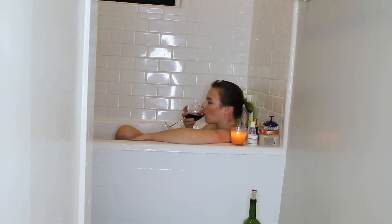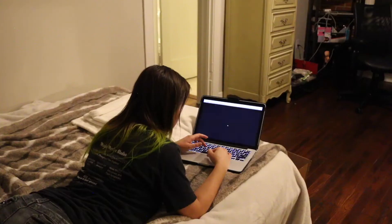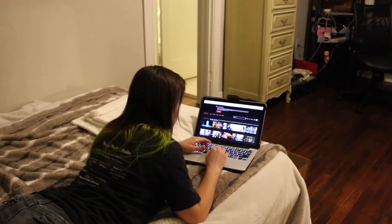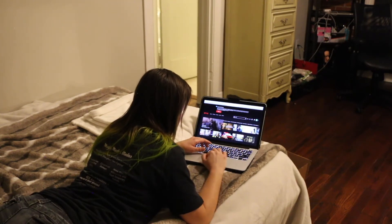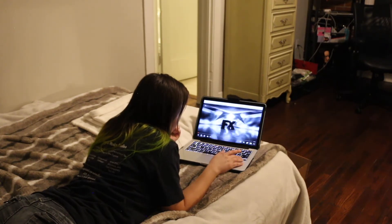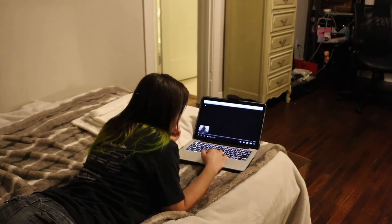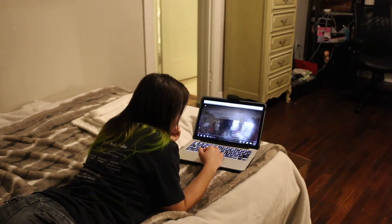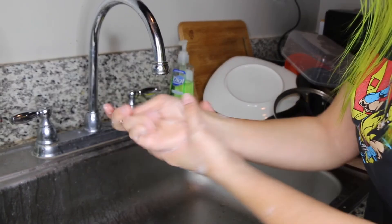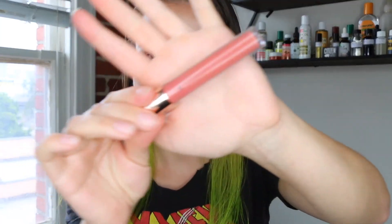Have a glass of wine. Finally see all those movies and shows everybody keeps telling you to see — I ended up going with Pose first, because check out that enticing intro. Wash your hands again. Make a dumb YouTube video for your dumb YouTube channel.